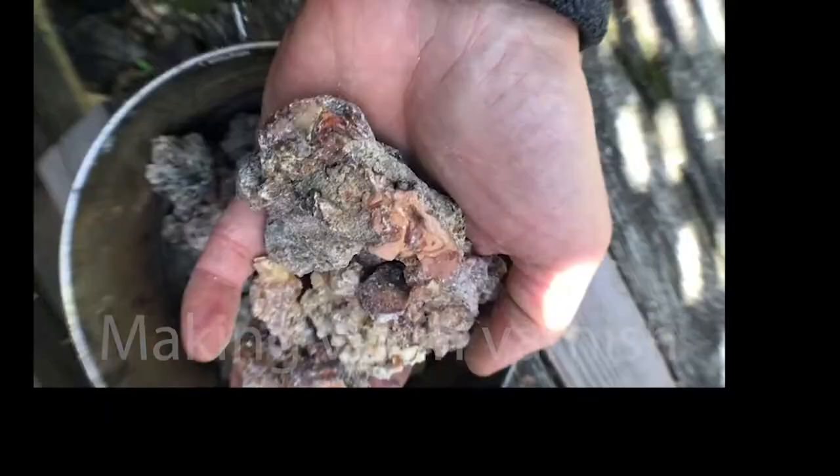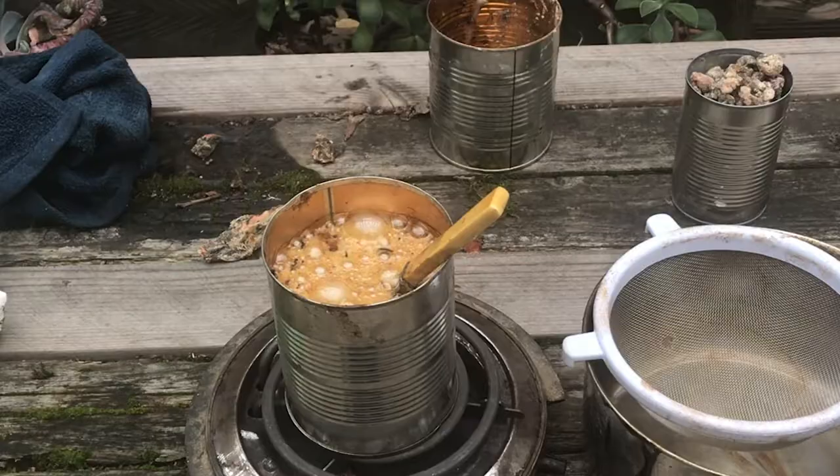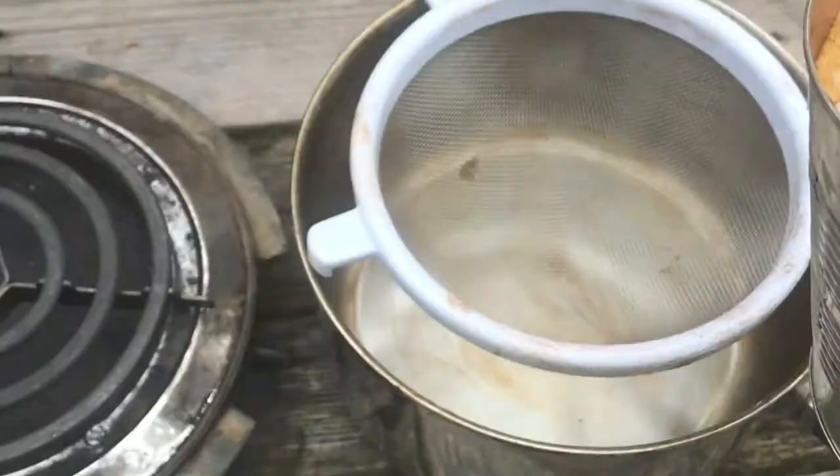Preparing the resin went on at the same time as making the turpentine. I started with pine sap that I picked off of trees — some of it was soft, some of it was hard, and it was full of debris. So the first thing I did was melt it down, and as soon as it was melted, I poured it through a sieve to get rid of the largest lumps of bark, etc.